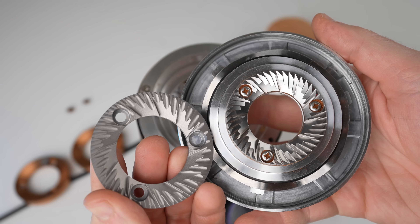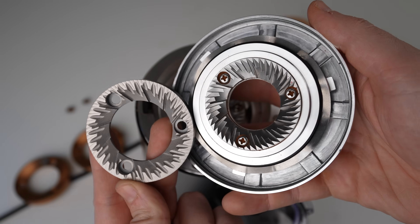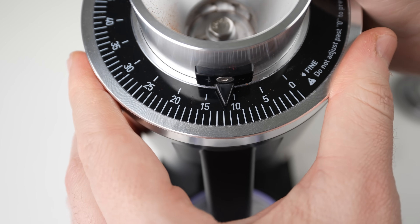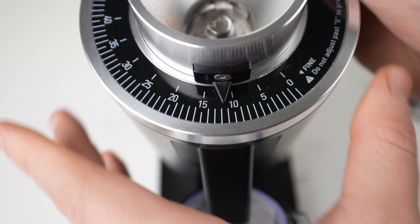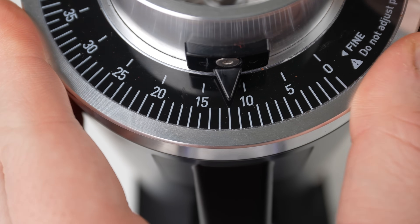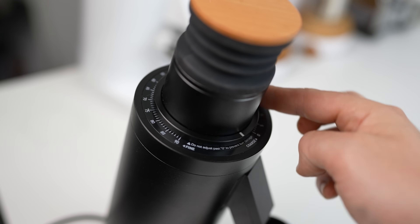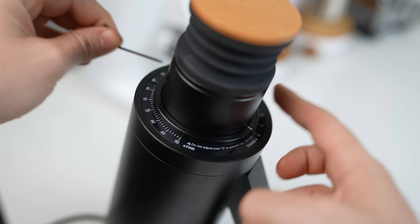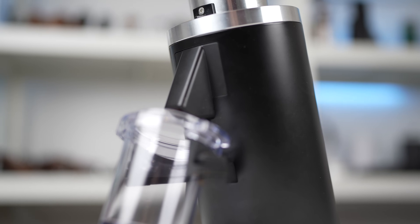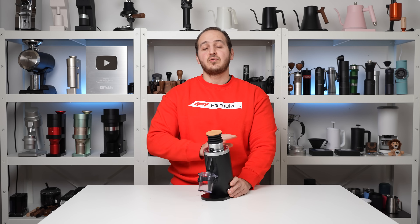The only two things I'd wish to see: first, SSP burrs — I don't know if SSP is willing to make 54mm burrs, but I'm genuinely interested in seeing Multi-Purpose 54mm burrs for this grinder. Second, if you swap burrs, your point zero might shift — the DF64V addressed this with a resettable grinding collar, but here that solution isn't available yet. Those are the only two improvements I can think of at this price range.